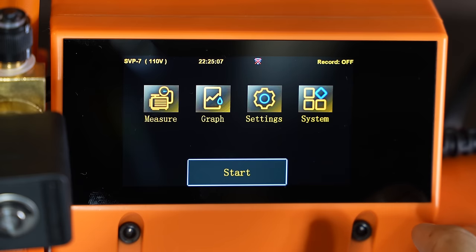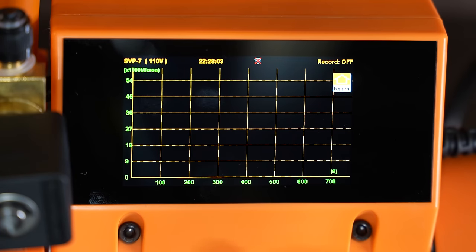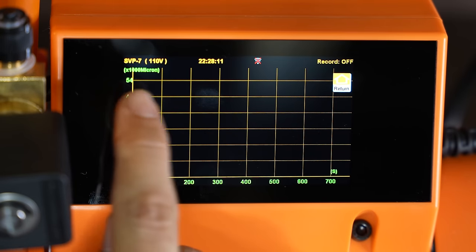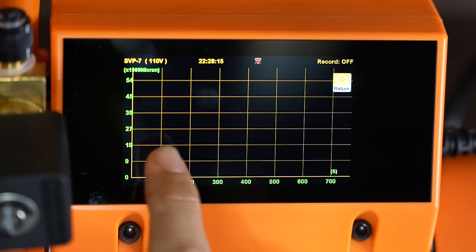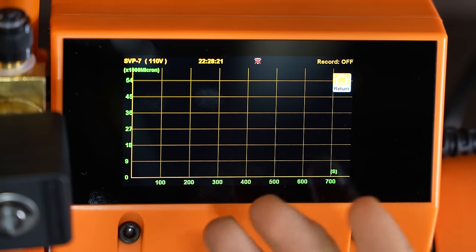Let's return back to home. The second icon is the graph. This just gives you a graph readout of the vacuum progress. So as the pump is running, the graph will go down depicting what the progress is like inside of the system that you're evacuating. This is in thousands — you got 54,000 microns, 45, 35, 27, and so on. And this axis is seconds. So the graph will go down as the pump is running.